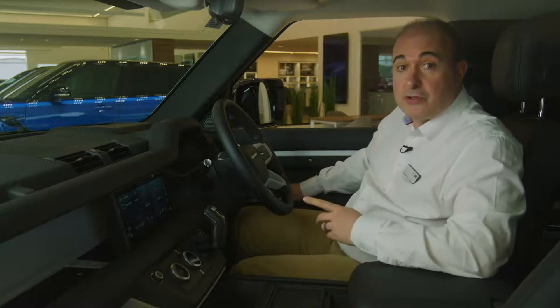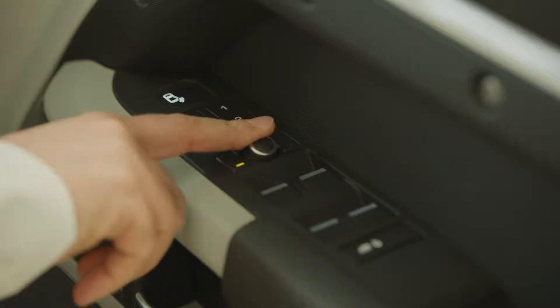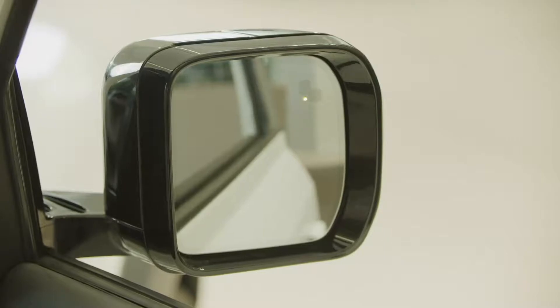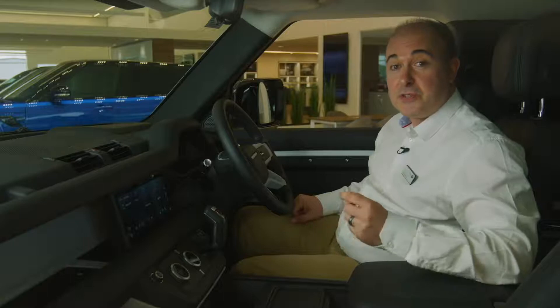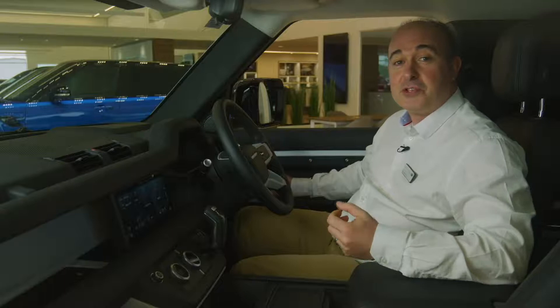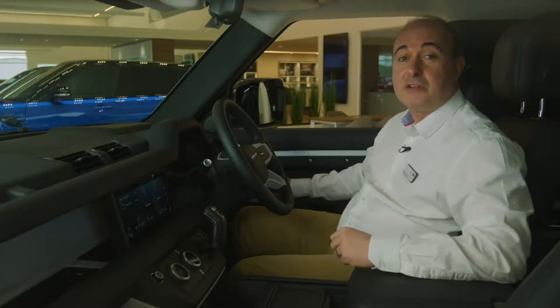Mirrors are adjusted using the controls on the driver's door. Select which mirror to adjust using the buttons, and then use the joystick to adjust the angles. Incidentally, pressing both buttons together will fold the mirrors in, useful if you're squeezing through a tight gap. Once everything is adjusted to your satisfaction, if you have memory settings, you can save these positions. Just press the M button, and then within five seconds one of the numbered memory settings — you'll hear a chime to confirm that it is saved. You can switch between stored settings just by pressing these numbered buttons. Great if you share the car with another driver.